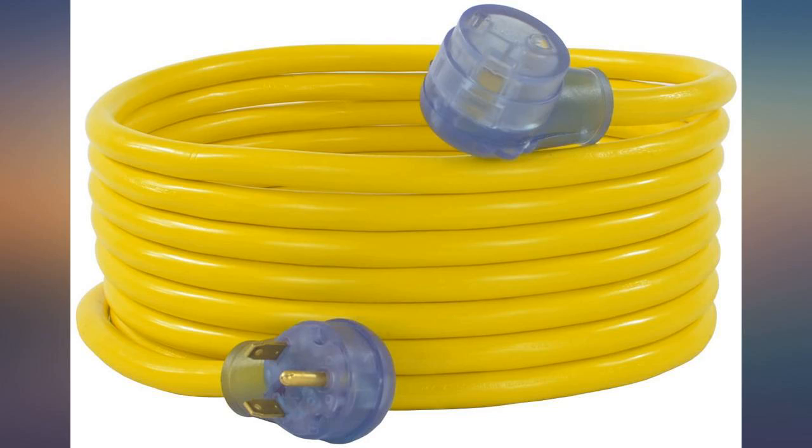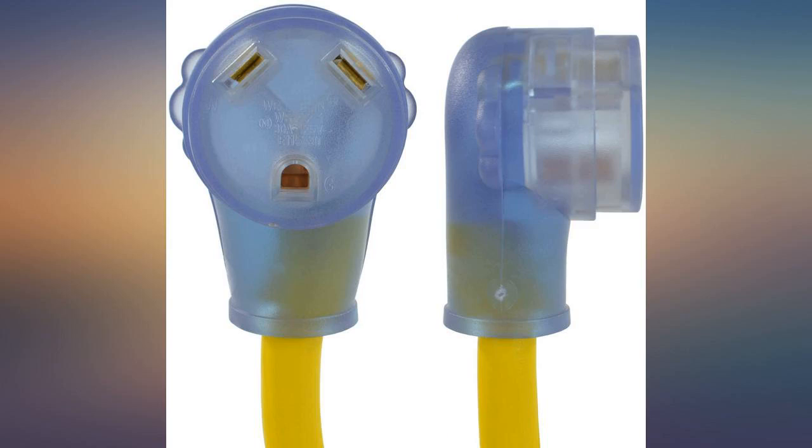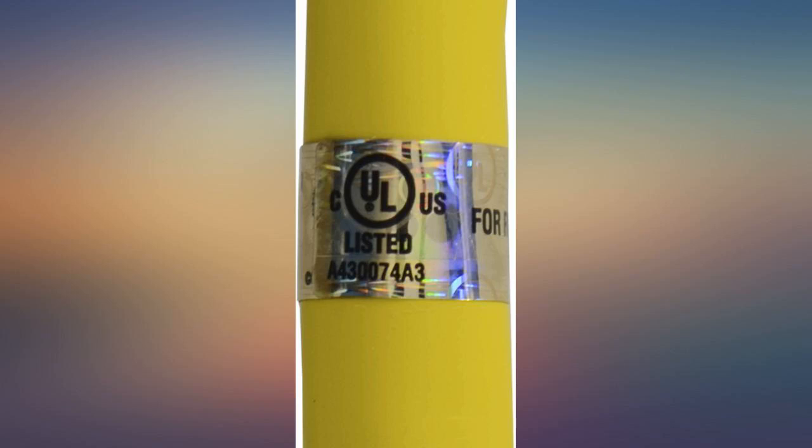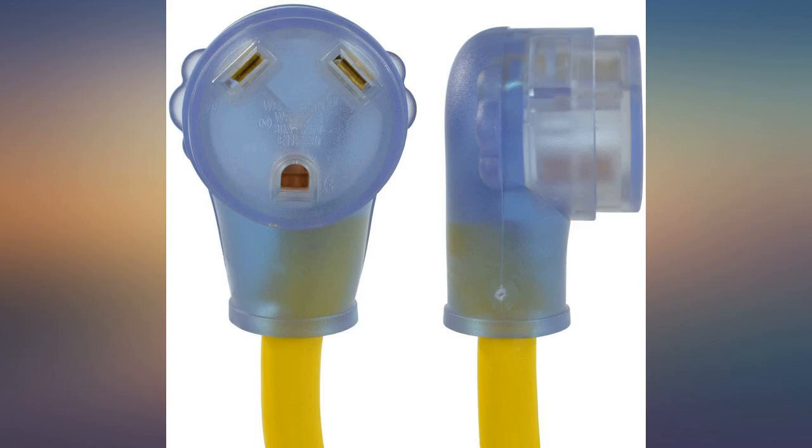6. Water hoses — notice the plural. I have seen campsites where the electric is at one end and water at the other. 7. Water pressure regulator. I bought this 30 amp extension for my 21-foot RV travel trailer for one location we go to once or twice a year where I needed the extra length.